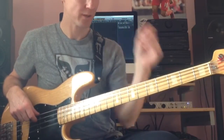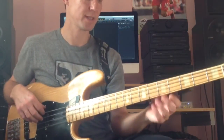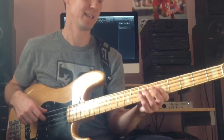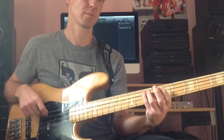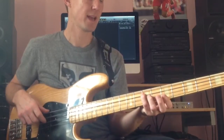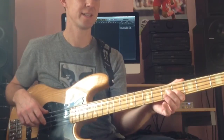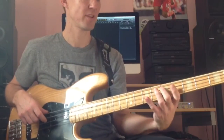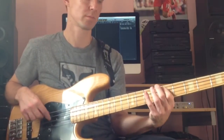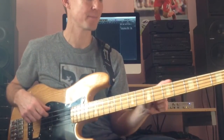Now the bridge — Sting plays this with a pick — it's A, D, E. Okay, then we go from there. The bridge bit: A, D, E.